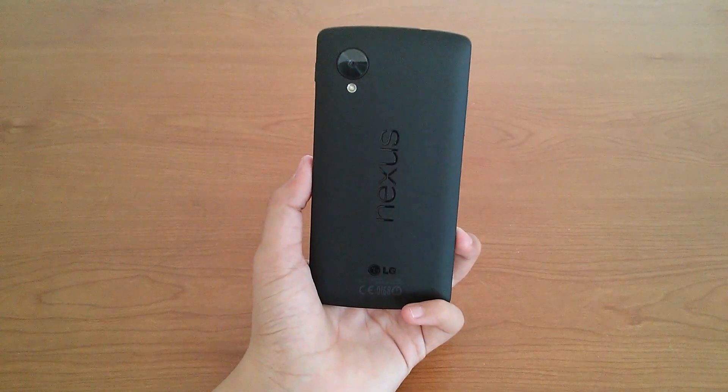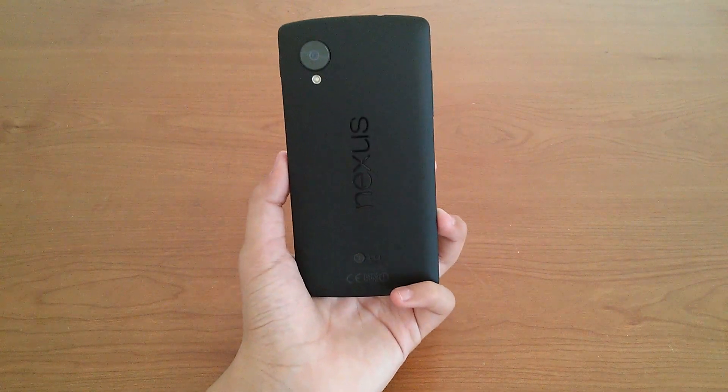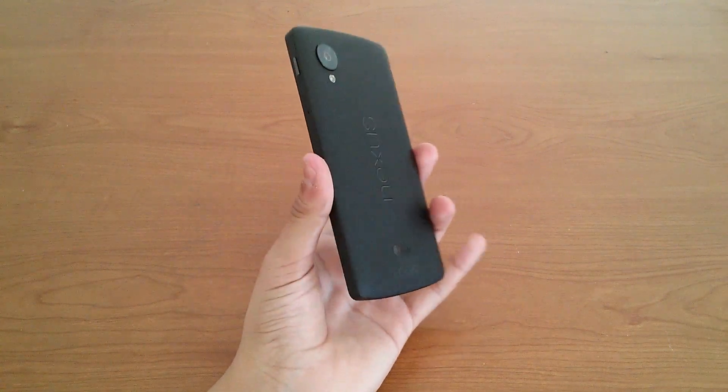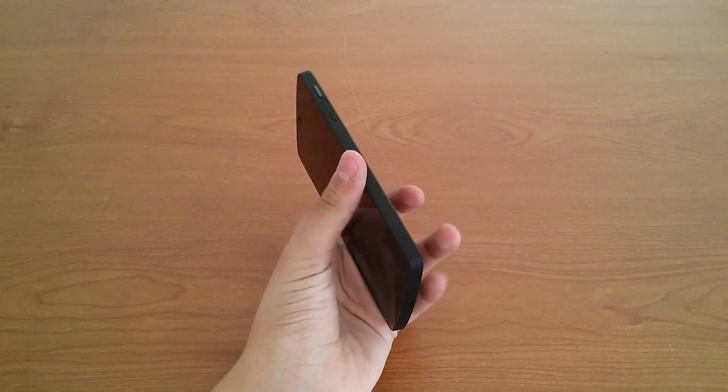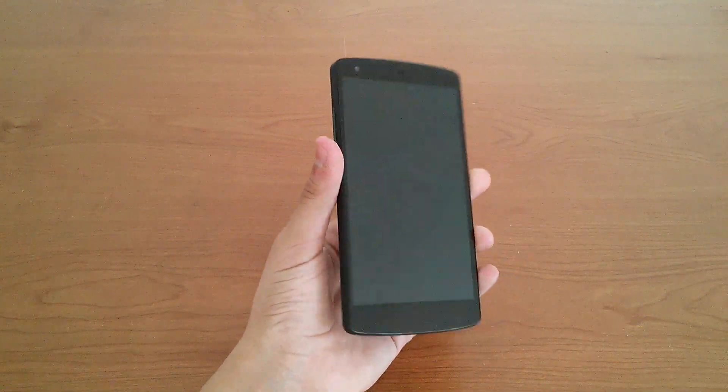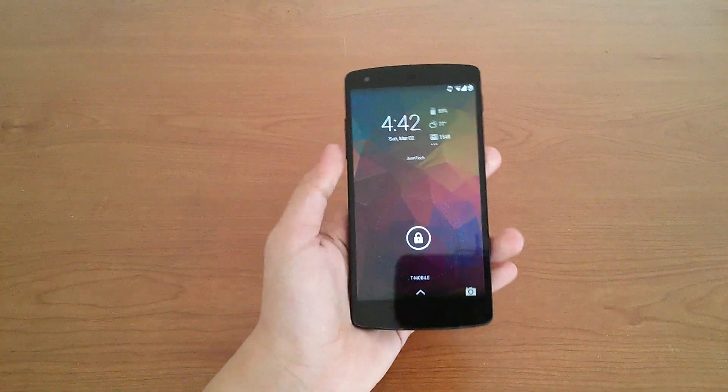Being made of plastic, the LG Nexus 5 was first criticized for being less premium than the previous Nexus 4, but then people took a step back and realized that the plastic was a good thing more than a bad thing, as the Nexus 4 was highly criticized for being too fragile.